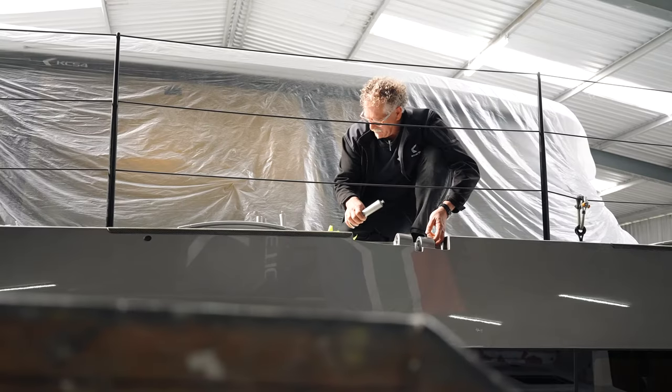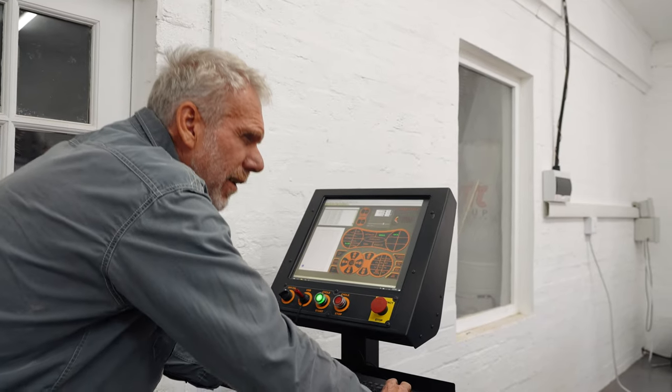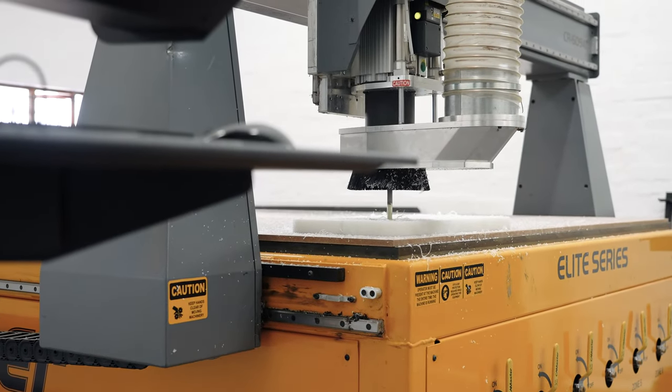We do all our work in-house — very little is actually shopped out. So if an aft cockpit is different to a previous boat, we can manufacture the tooling for that within a few days. All the tooling for this boat has been built in-house: the hulls, the decks, the window surrounds, the roof tooling, and then many, many small parts that go into making the boat. It's all been designed and tooled up in-house by Kennedy Catamarans.